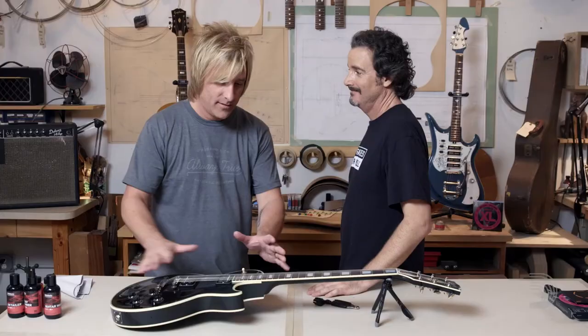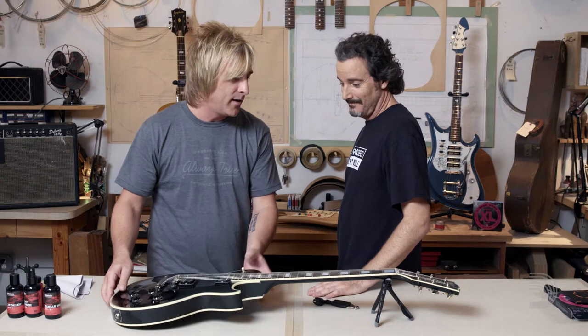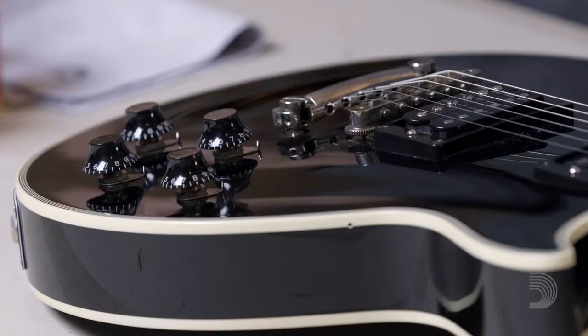I'm here today with Doug Redler, the author of The Guitarist's Guide to Maintenance and Repair, and also the guitar tech to a couple pretty big stars — Robinson, Black Rose, Slash — with a ripping Gibson Les Paul that I'm dying to play.